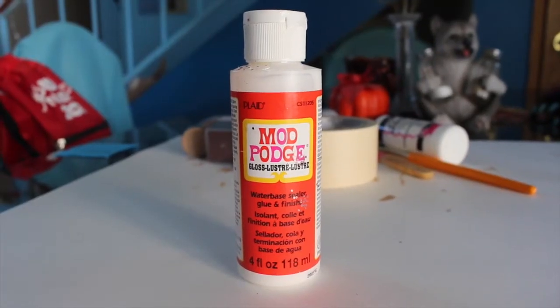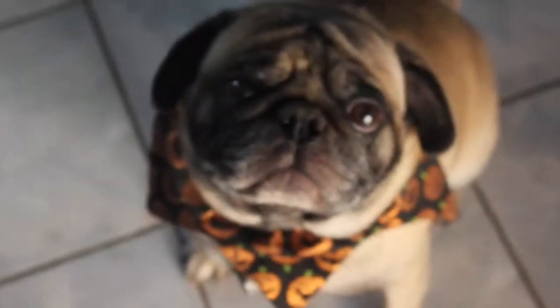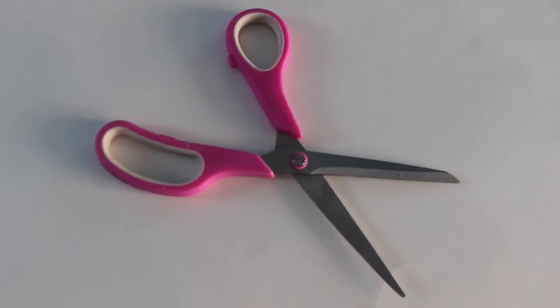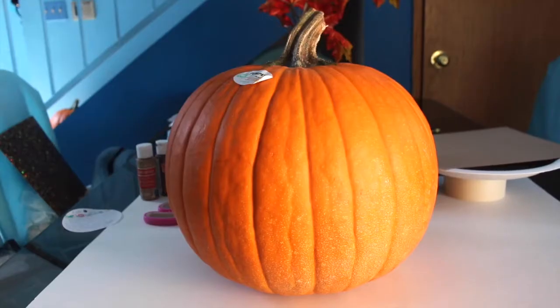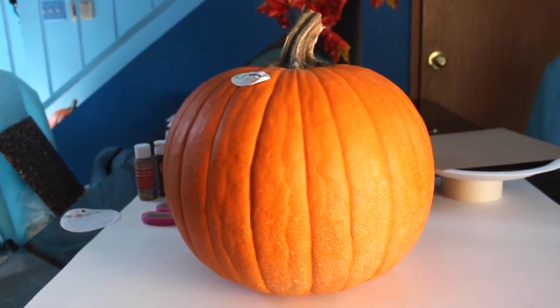Next you're going to need some Mod Podge — it doesn't matter what kind. Then you're just going to need a white plate, some handy dandy scissors, some cardboard paper, and a huge roll of tape. Last but not least, you're going to need a pumpkin of any size you like.